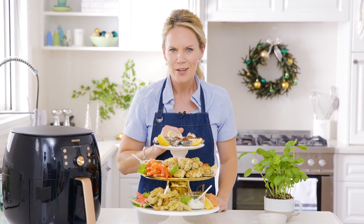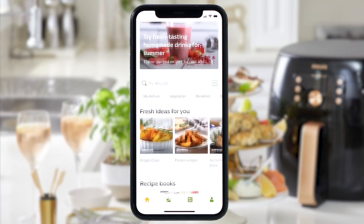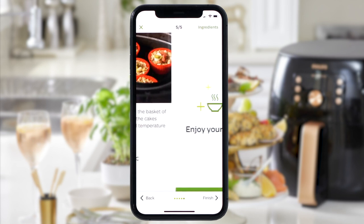For more recipe ideas, download the Philips NutriYou app - it's free to download, and with over 500 recipes, you're sure to find just the recipe you need.